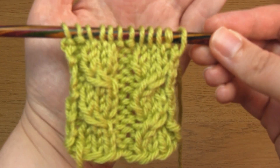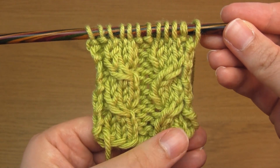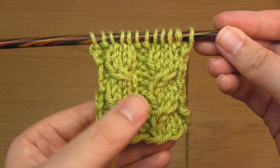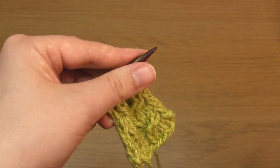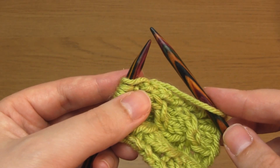To begin, I cast on 12 stitches and then worked a few rows and repeats. Now I'm just about to do row four, which is where we'll create the cables. As you can see, there are right-leaning cables on the right and left-leaning cables on the left, and I'll be carrying on that effect. First, with the working yarn starting at the front, I'll purl two stitches.